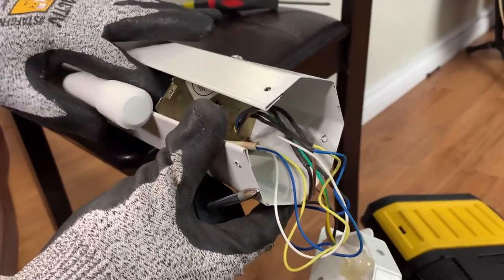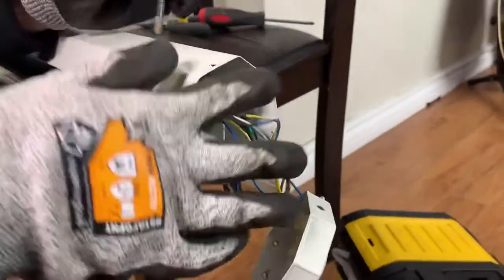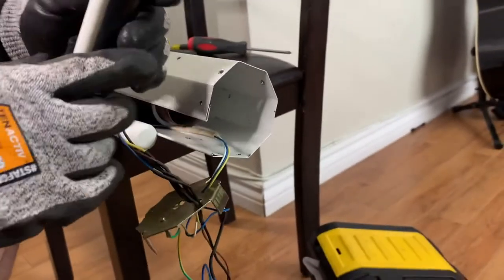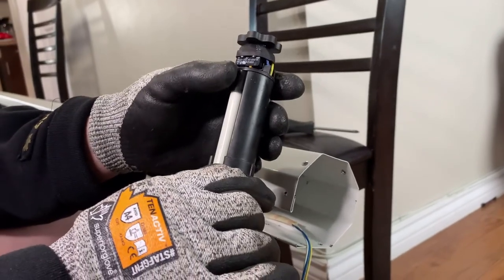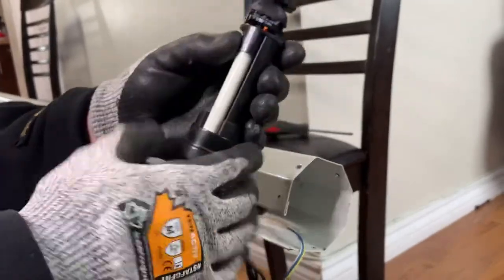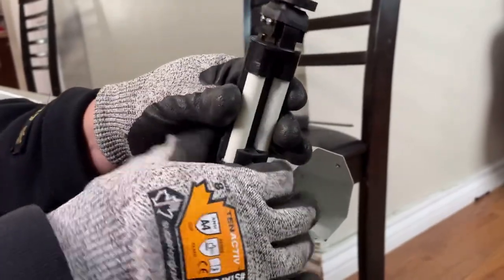Okay guys, titignan natin ito kung ano ba ito — kung motor din ba ito o anong device na meron dito. Okay, ito yung switch — may dalawang micro switch dito. Yung isa rito, pag tumaas na, i-off nya. O pag bumaba naman, i-off nya. Kita nyo yung red na yan? Pag umikot yan, tapos pag pinatuloy natin yan, yung other side naman.